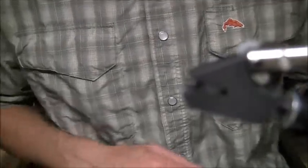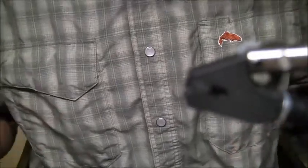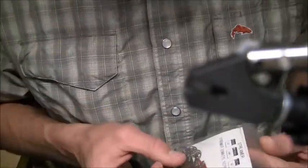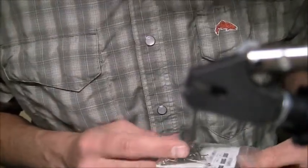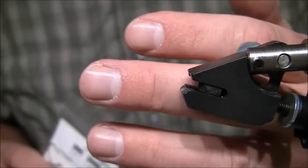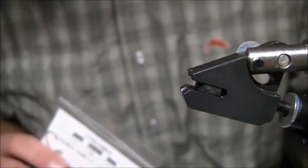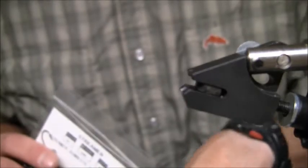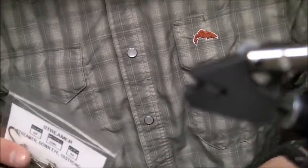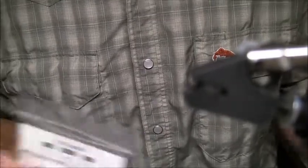I'm tying on my Peak vise here — a rotary vise, the PRV1 I believe — and I'm going to do this one as a fairly large pattern. I throw this on a 6 or 7 weight and it does just fine. There is actually a lot of weight to it, but I like to get sculpins down. If you know anything about a sculpin, it's going to sink, go to the bottom, and then rise back up.